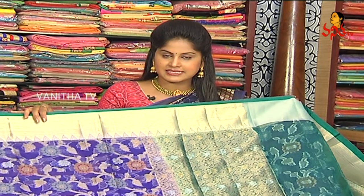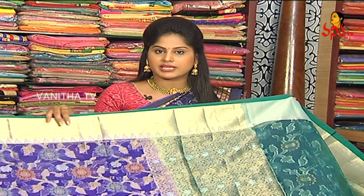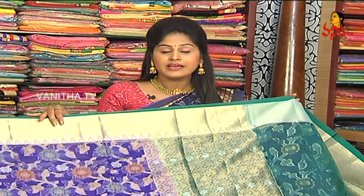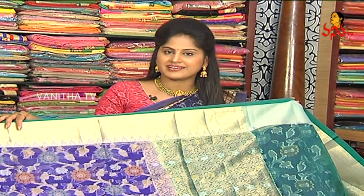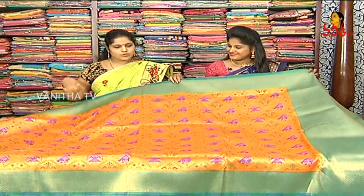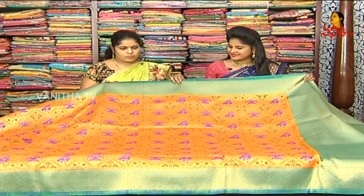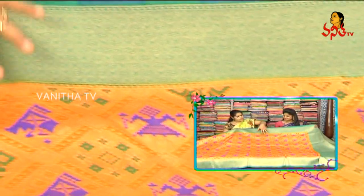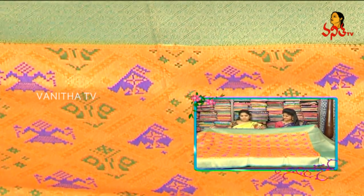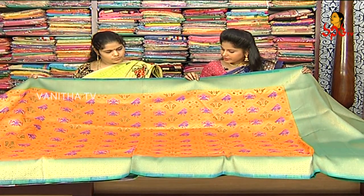We are looking for different colors. Each and every saree has color combinations available. Once you visit, there are 40-50% discounts. We also have a different design and a different print on the tissue saree. We have an orange color combination and a blue color combination with gold color, a flower design in the diamond box, and a threadwork design.